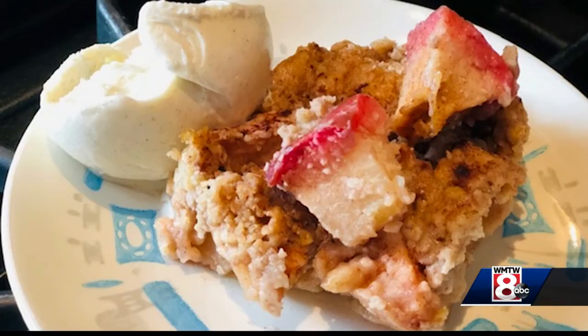We'll post this recipe for you — Apple Crumble — on our Facebook pages. Give it a try. If you do, take a picture, let me know if you like it, and we'll see you next time.